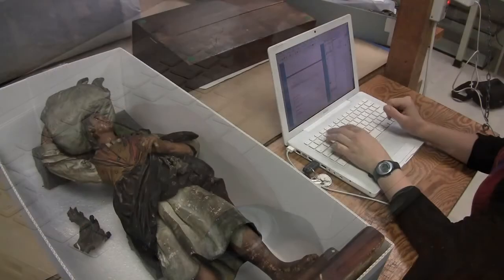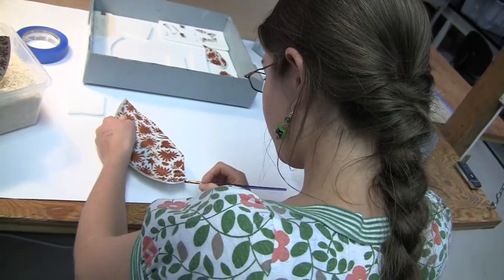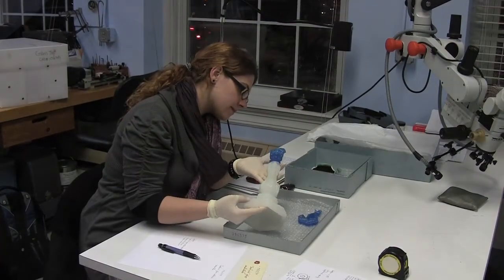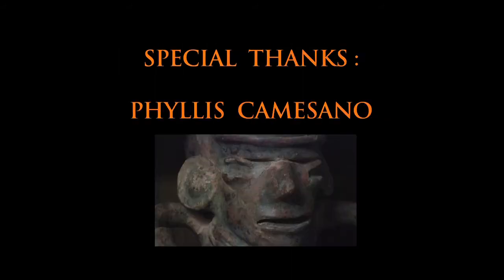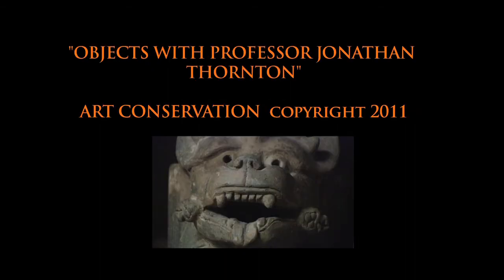We all have at some point experienced a deep connection to objects. That's a doorway into other worlds, a portal into people of other cultures, to the past, to our ancestors. And that's why things are important to people beyond their usefulness — that kind of spiritual aspect that is what motivates us to do the work and what makes it satisfying, besides the fact that it's just plain fun.